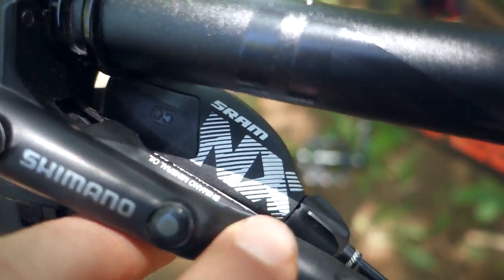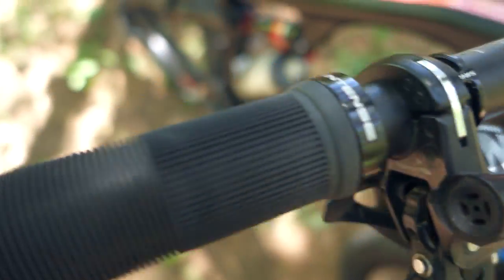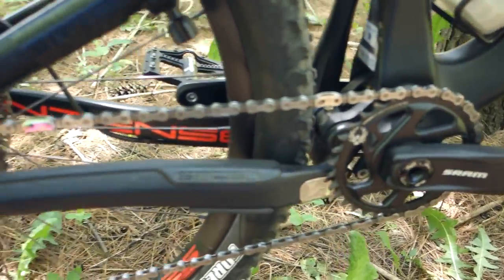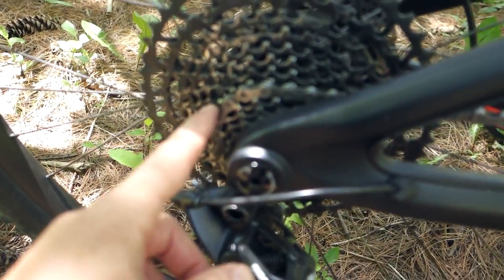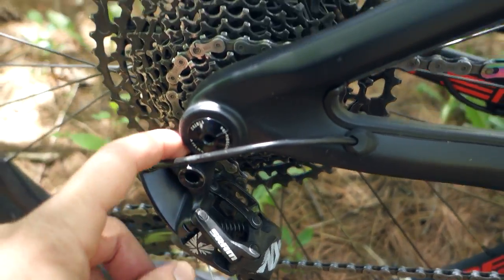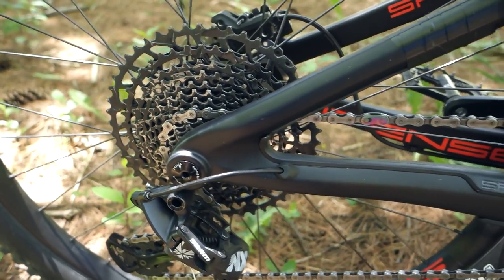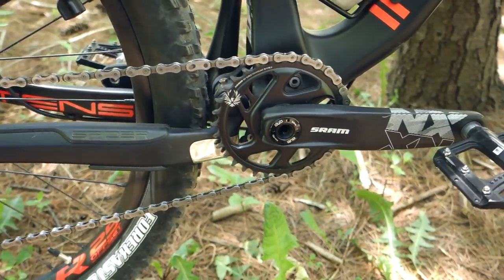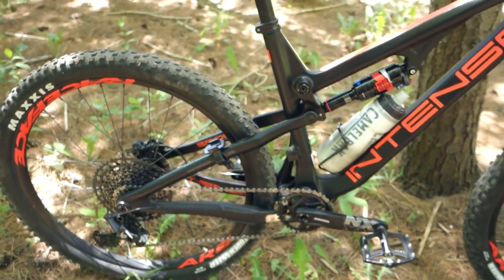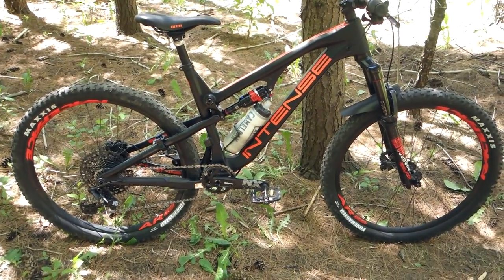So what do I think about Eagle NX? I wouldn't buy it new, that's for sure, though I would prefer it over the Eagle SX. Cranks — I'm fine with that. Chain — I would get rid of it probably right away. The shifting is a bit clunky, which can be because of all that play in the jockey wheels and the knuckle. Definitely not as crisp or as smooth, but otherwise it works okay. So if you get this on a new bike, just get a replacement chain ready and enjoy it.